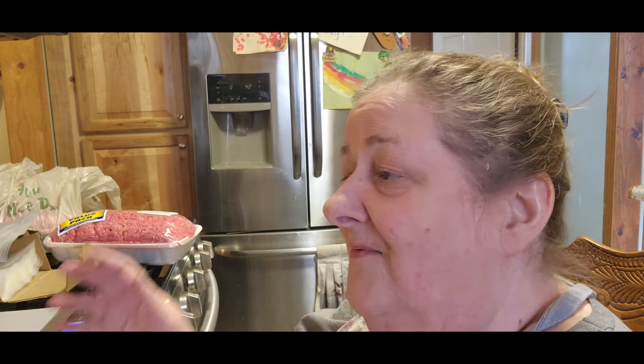I also got 10 pounds of hamburger — it was on sale again for $2.49. You have to buy it in family packs when it's that price, which is fine. If you didn't want to buy it in family packs, it's $3.99 for the same thing.